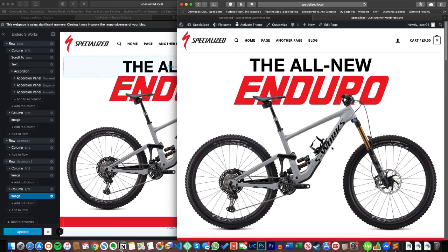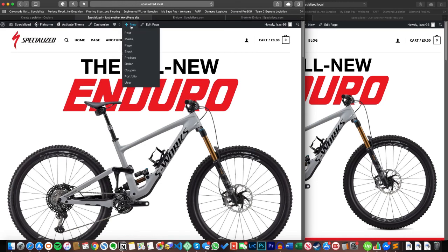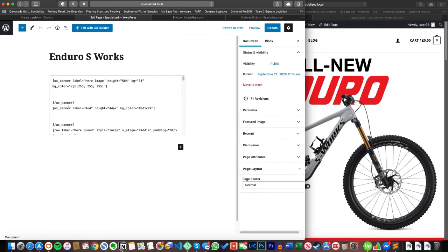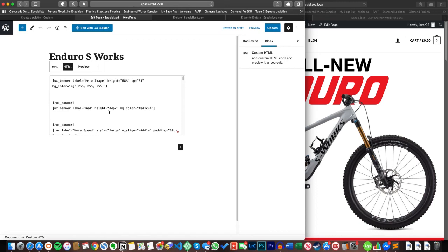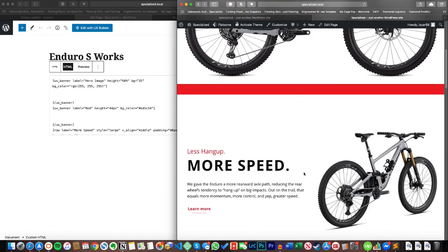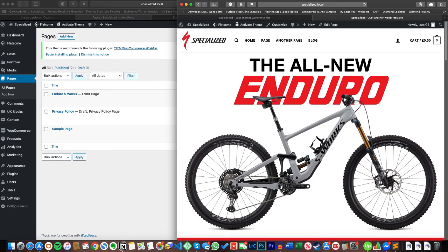There you go guys — I hope you learned something from that walkthrough and can go away and start designing pages like this yourself. There'll be a link in the description below to the Photoshop and GIMP guides. I'm also going to link to my website and blog post where you can download this actual UX shortcode — so if you want to grab all of this yourself, just paste the shortcode into any page and you'll get this page, minus images which you plug in yourself. Any questions, please drop a comment below. Thanks guys, catch you in the next one.